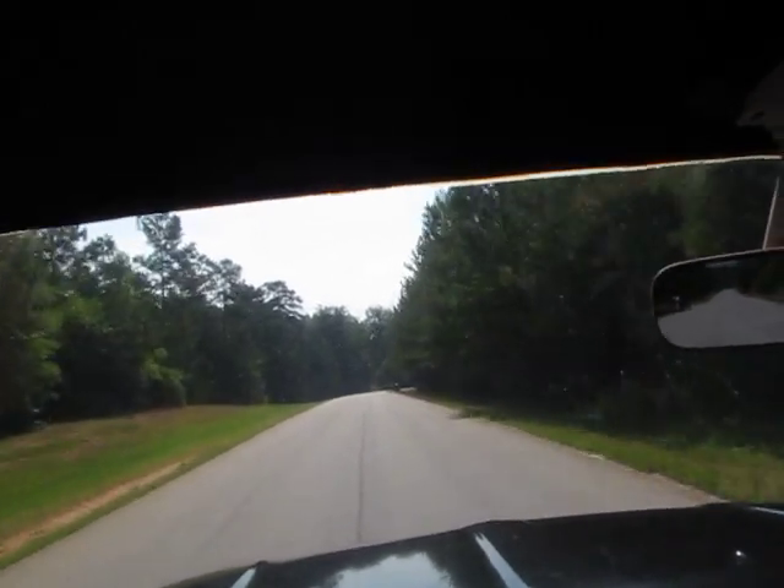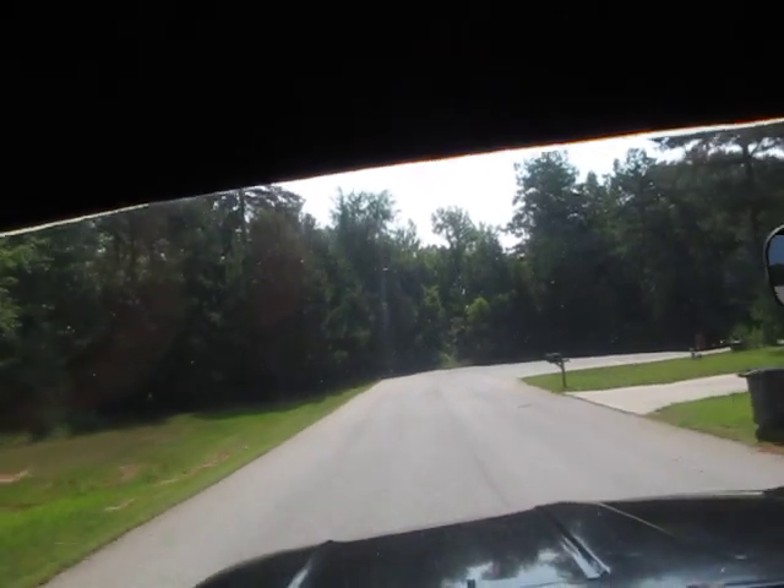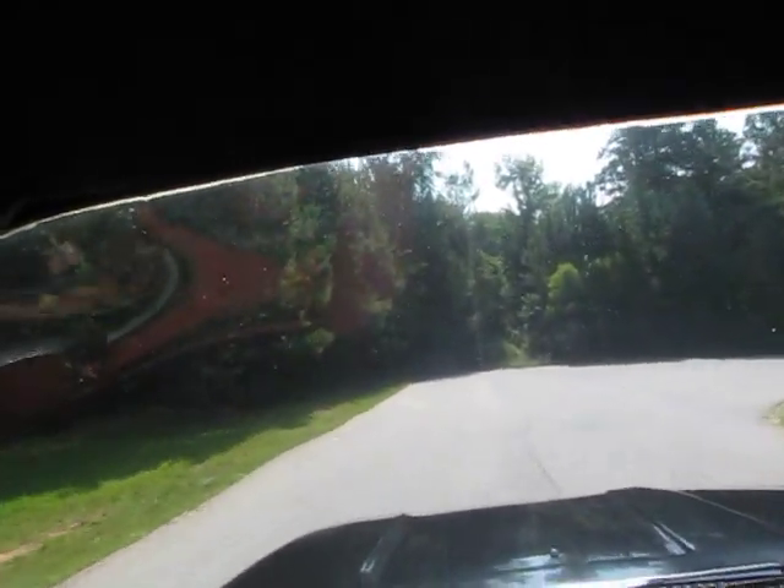The truck drives straight down the road. It's been sitting for a while and it's going to need some new tires. But it drives really straight and the brakes stop straight.